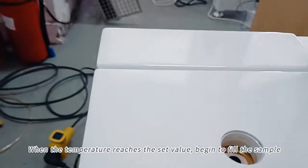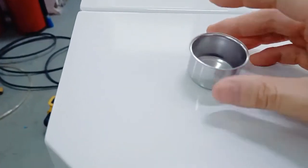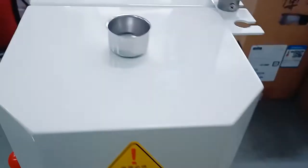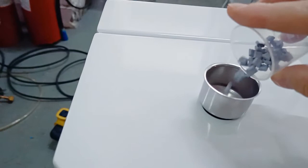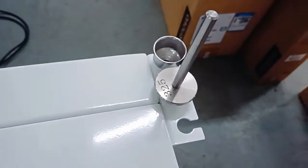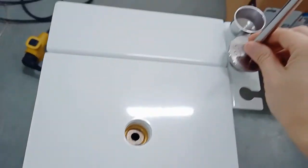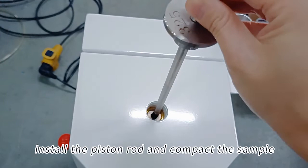When the temperature reaches the set value, begin to fill the sample. Install the piston rod and compact the sample.